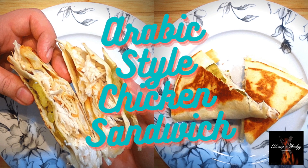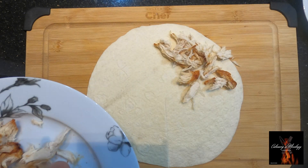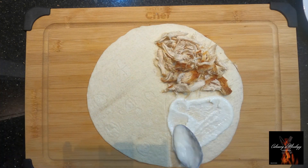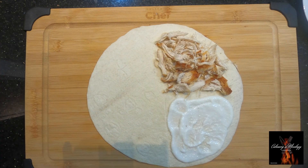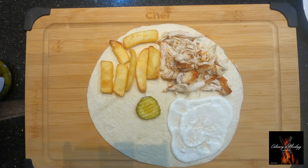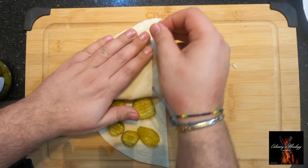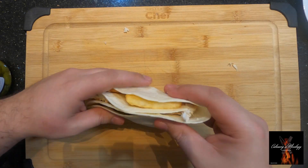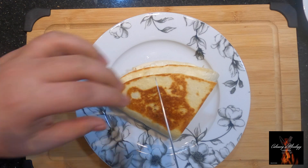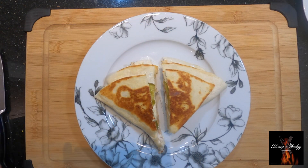The Arabic-style chicken sandwich quesadilla — we're gonna start with some shredded chicken, garlic sauce, fries, and some pickles. Fold it and let's give it a toast. Nice, nice!